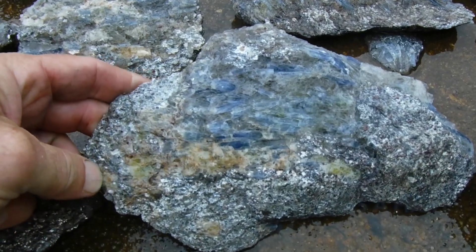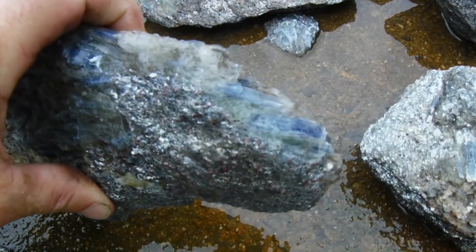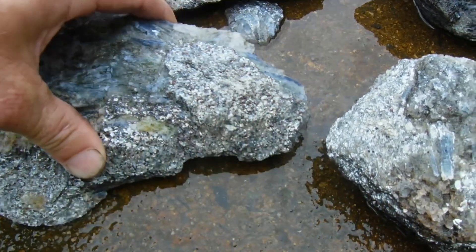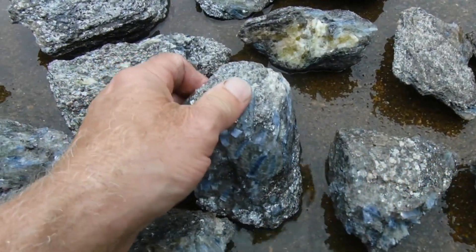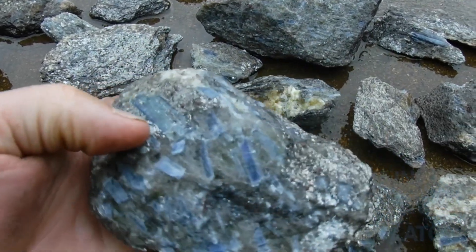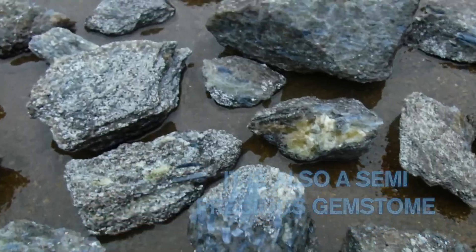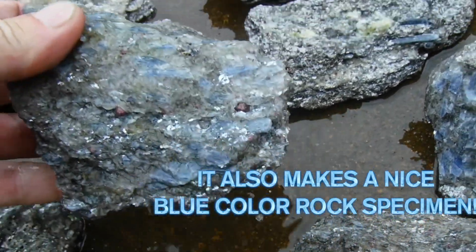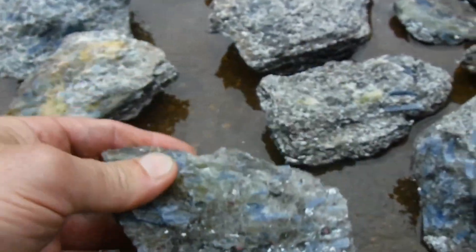The sun's not out today but hopefully you can see the beauty in that right here. Look at that on the edge right there, look at that kyanite running through that. Some of it is almost gem quality too — it's really clear. Let's check just a couple of them out. Isn't that awesome? That looks beautiful. And look at the garnets inside here — some of these got some huge garnets in them.